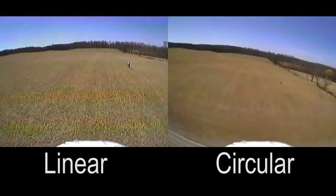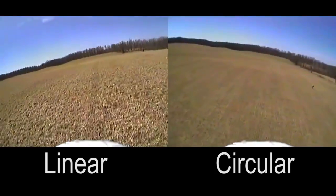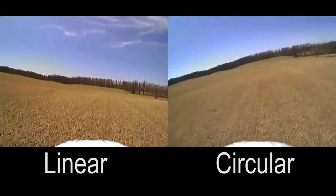Overall, the video transmitted by the circularly polarized antennas has a lot better quality to it.